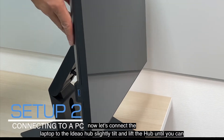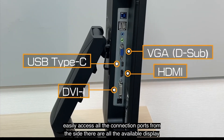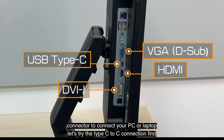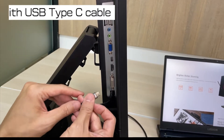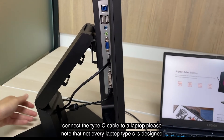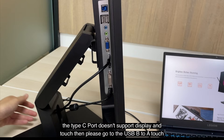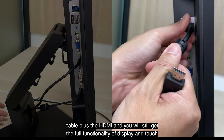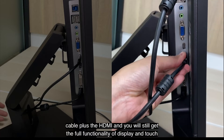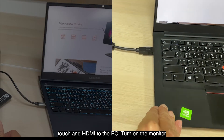Now let's connect the laptop to the Ideal Hub. Slightly tilt and lift the hub until you can easily access all the connection ports from the side. There are all the available display connectors to connect to your PC or laptop. Let's try the Type-C to C connection first. Connect the Type-C cable to the laptop. Please note that not every laptop Type-C port is designed to support touch, display, and power all together. If your device doesn't have a Type-C port, or the Type-C port doesn't support display and touch, then please use the USB Type-B touch cable plus the HDMI, and you will still get the full functionality of display and touch. Now let's connect the Type-C cable or the USB touch and HDMI to the PC.